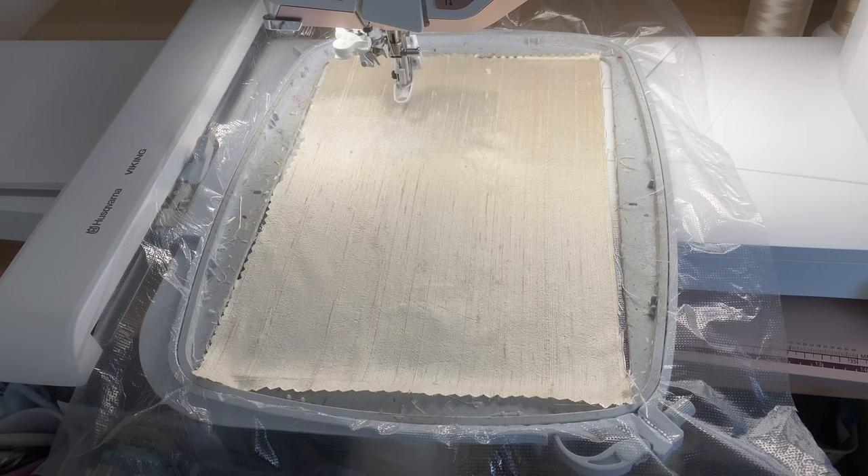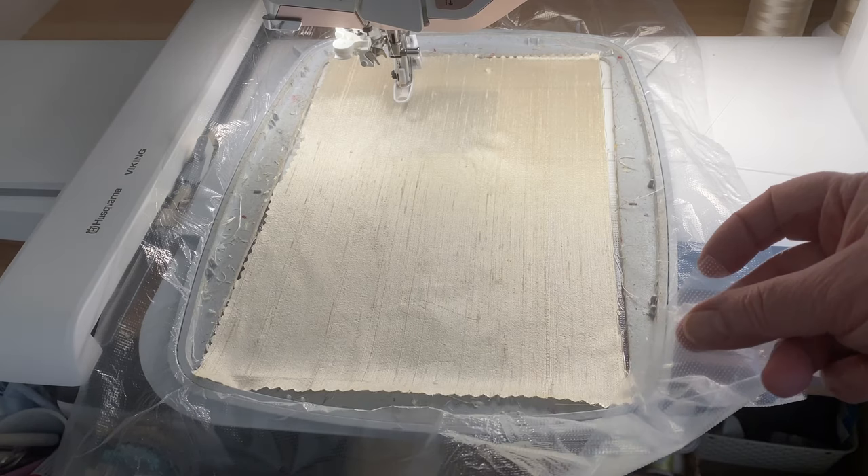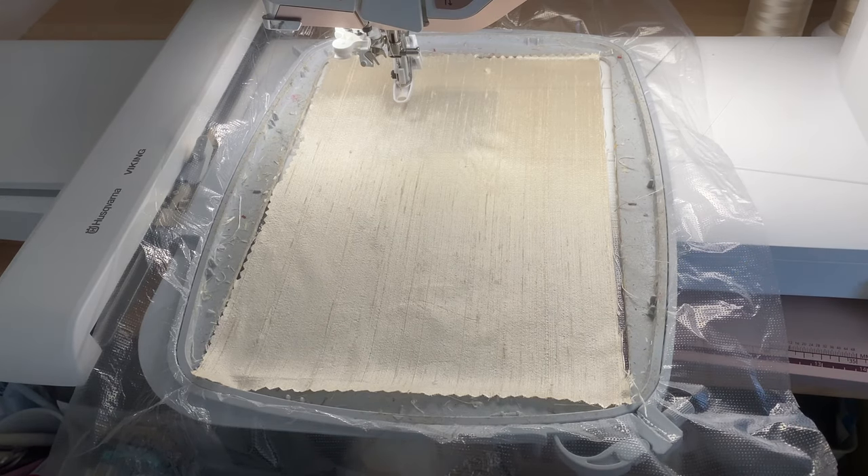Here you can see on my machine I've hooped up some heat away stabiliser, hence the shininess. I've not used this before - it's made by Floriani. The underneath is very rough and apparently that's meant to go at the bottom to help with the stitch out. Onto this one layer of heat away stabiliser I have laid a nice antique cream silk dupion.